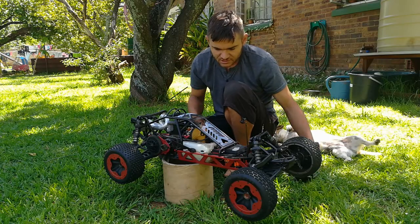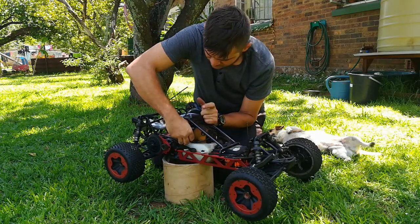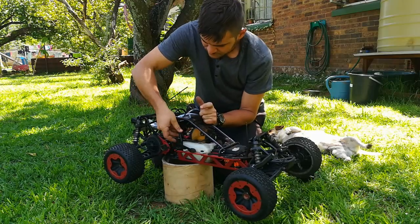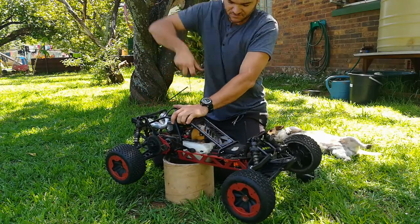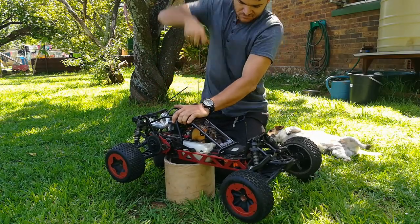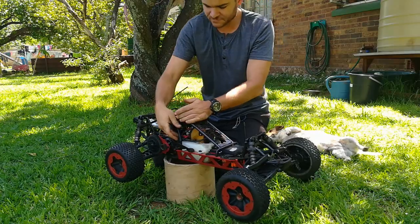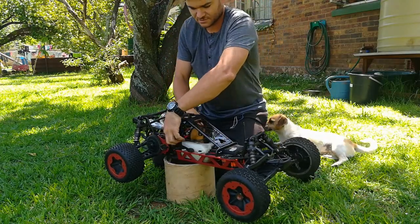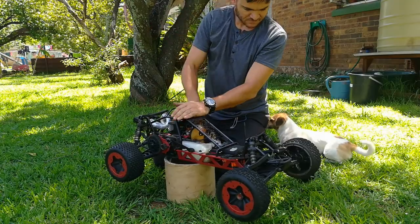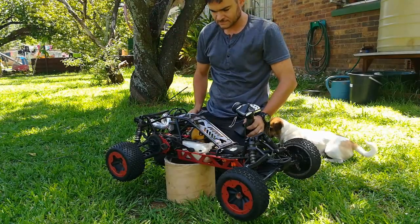Just got to check that everything works. Let's try the choke once — maybe not. Let's try the choke twice. Yep.